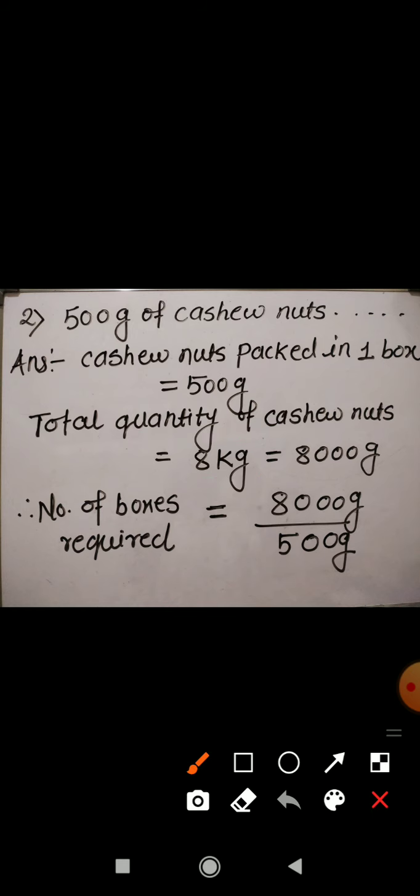We are asked to find out how many boxes are required to pack 8 kg of cashew nuts. The number of boxes required equals total quantity of cashew nuts divided by quantity packed in one box. Here we have to divide 8000 gram by 500 gram.